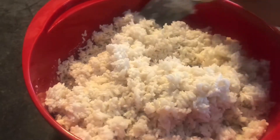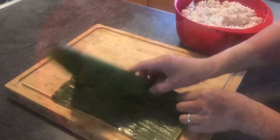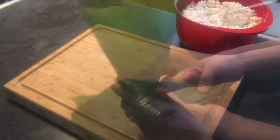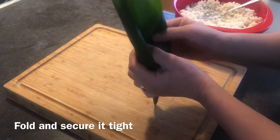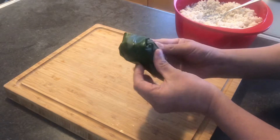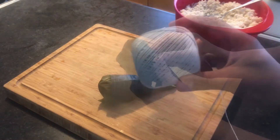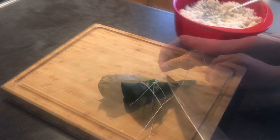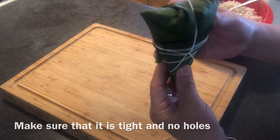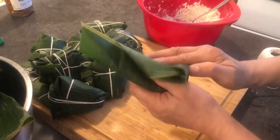Now let's prepare the banana leaves into a conical shape and add the glutinous rice like this. Fold and close it tight, and using a regular cotton string, secure the suman like this. Make sure that it is tight with no holes when you secure the suman.